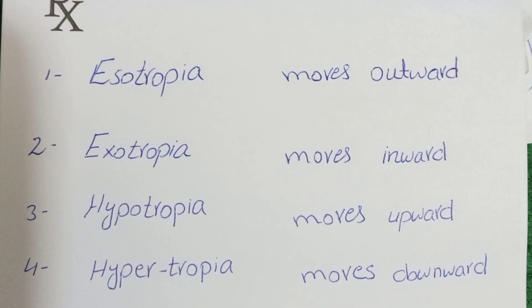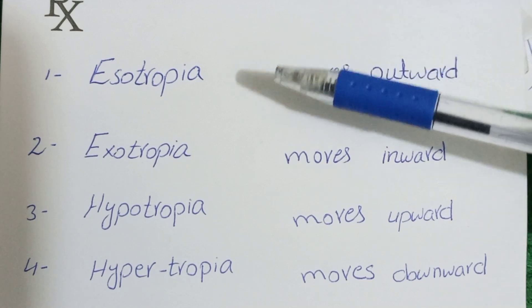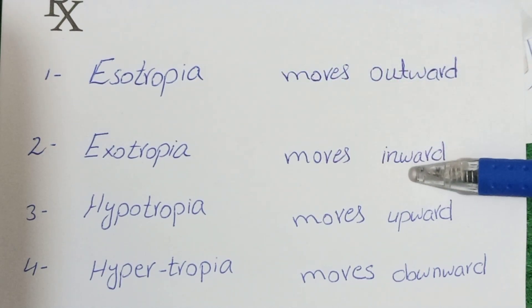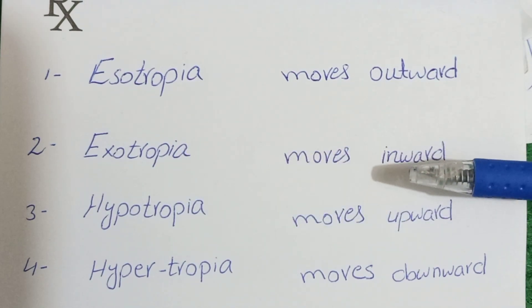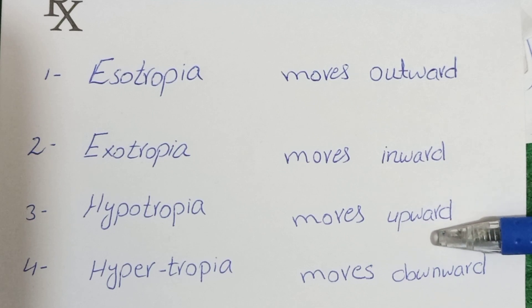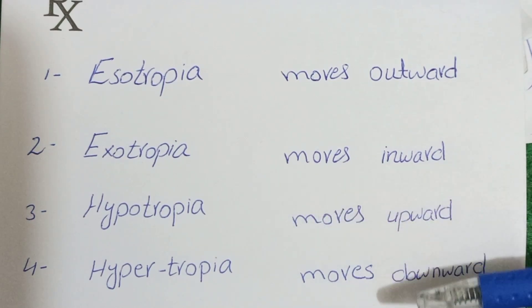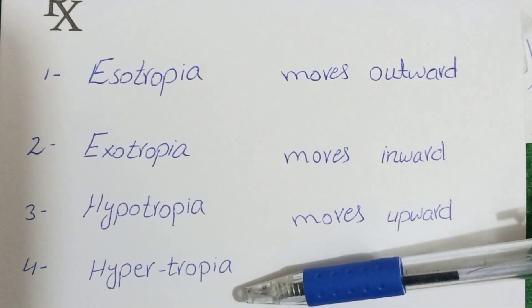To summarize: in the cover test, if the deviating eye moves outward, the condition is esotropia. If the eye moves inward, the condition is exotropia. If the eye moves upward, the condition is hypotropia, and if the eye moves downward, the condition is hypertropia.